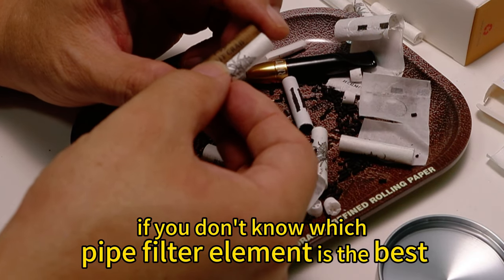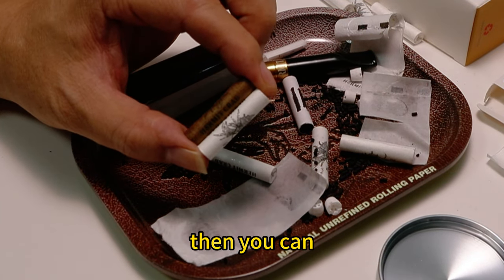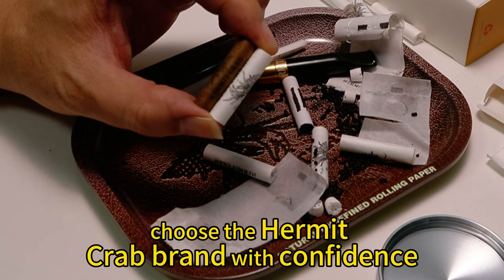If you don't know which pipe filter element is the best, then you can choose the Hermit Crab brand with confidence.